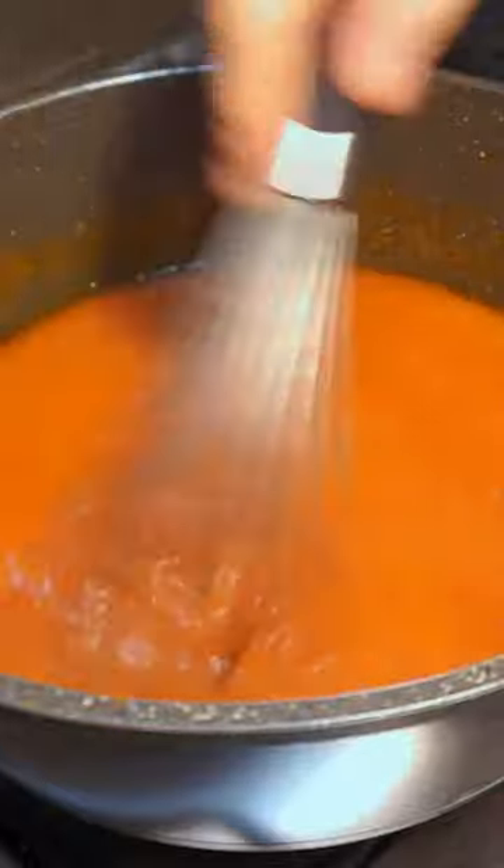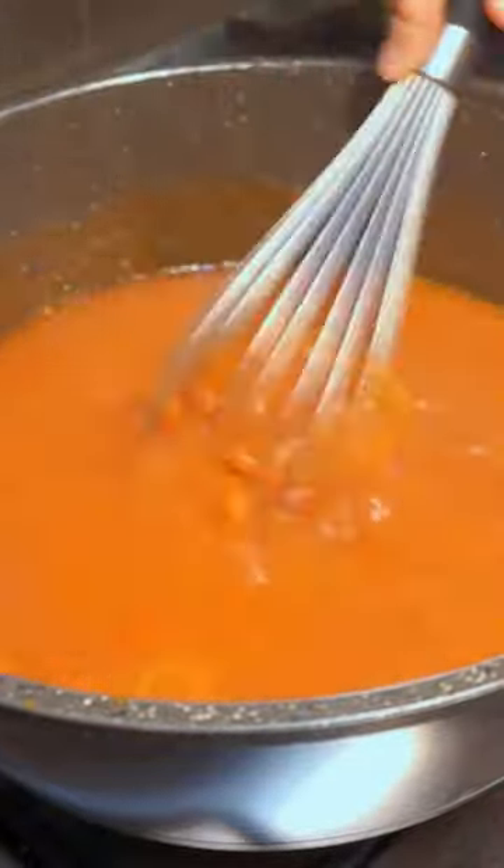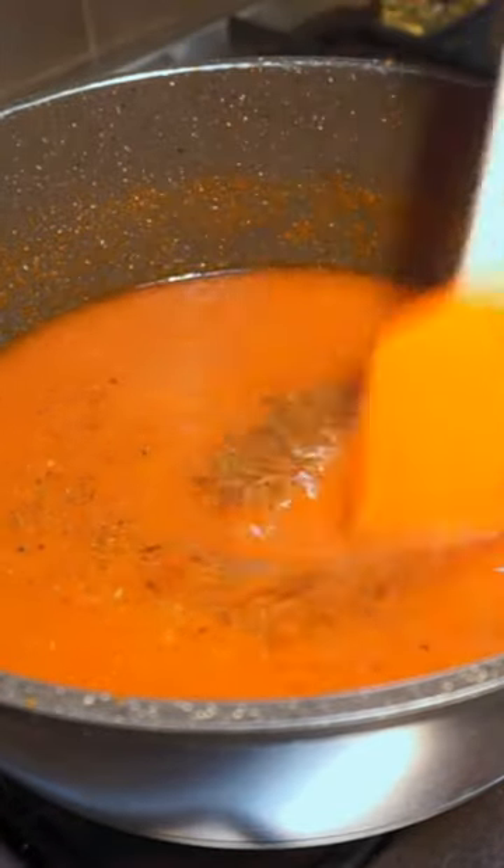Turn off the heat and using a potato masher, mash the tomatoes until the soup is smooth and homogeneous. Then whisk the soup for a minute just to ensure everything is well blended. Taste and adjust for seasoning, adding salt and pepper where needed.